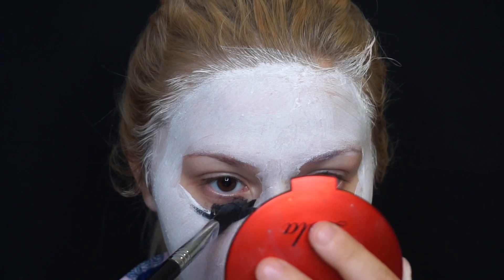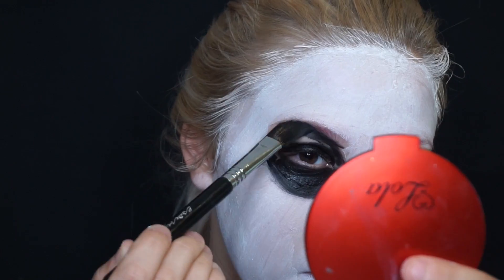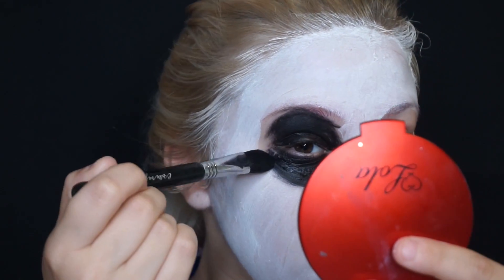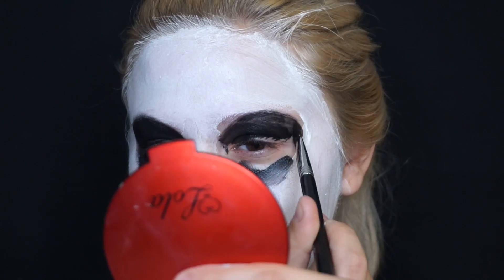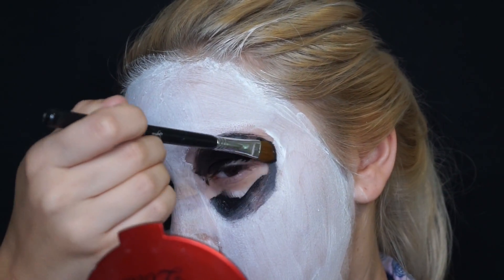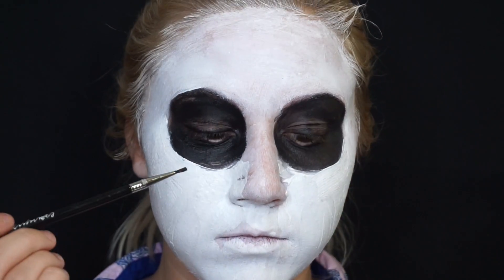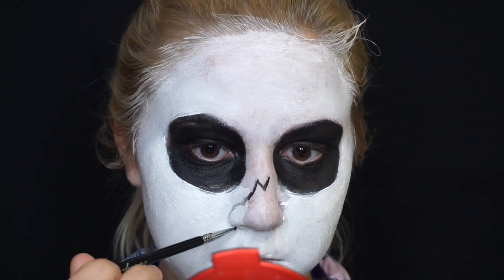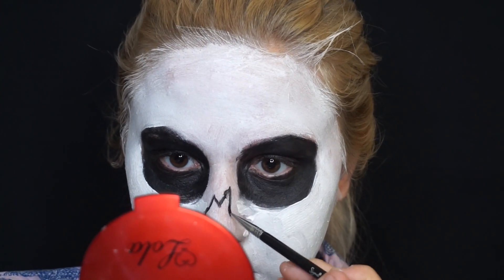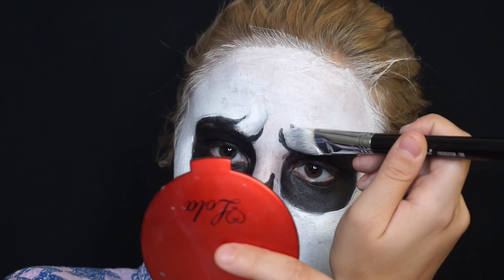After that I'm going to be taking the black cream and doing the hollows of my eyes. I'm also going to take this Sigma eye detailer brush and trace my nose with it, then fill it in with that black cream as well. I'm also going to be setting the black cream with a black eyeshadow and putting in my frown lines.